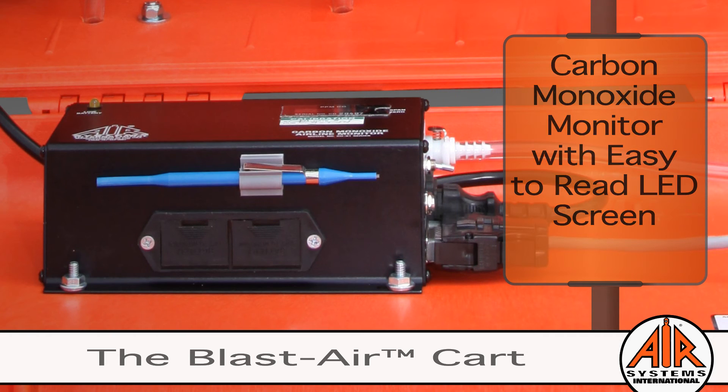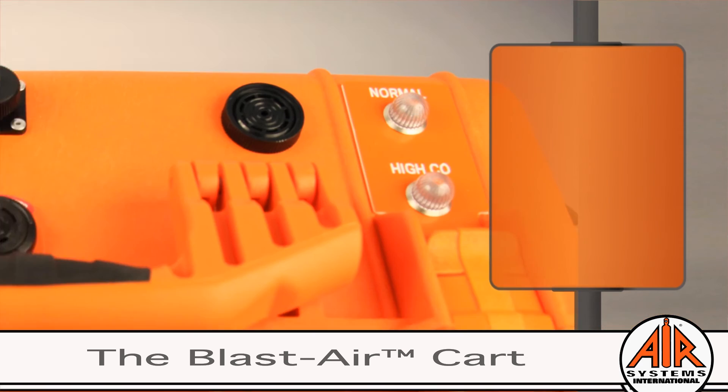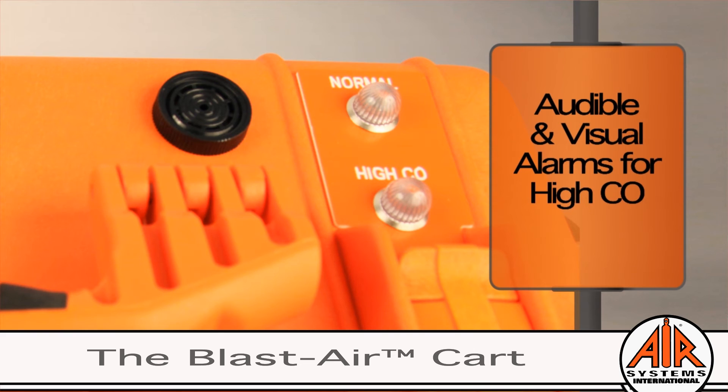Breather Box has a two-year warranty on the monitor and sensor assembly. In the event of high levels of carbon monoxide being detected, the audible and visual alarms are triggered.